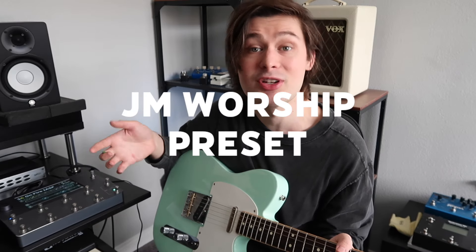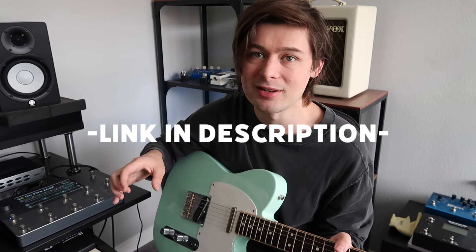For those of you curious, I'm going to use my Quad Cortex on this one, using my Jam Worship preset. I'll put a link to it in the description if you want to check it out. I've set the BPM to 85 — that's what the song is at. We'll just see what we can come up with and go part by part.